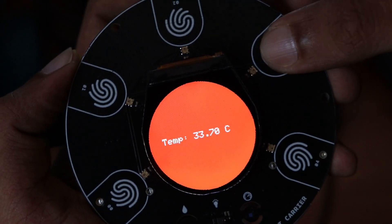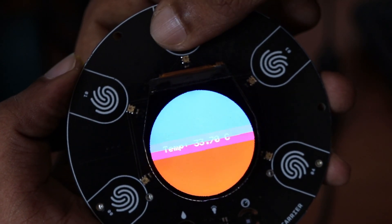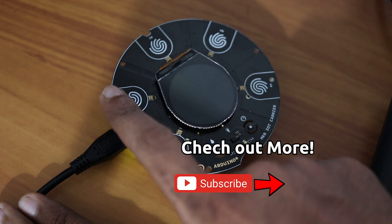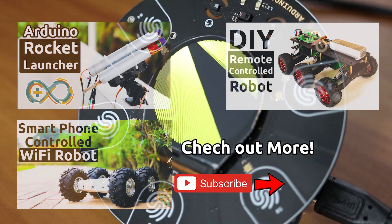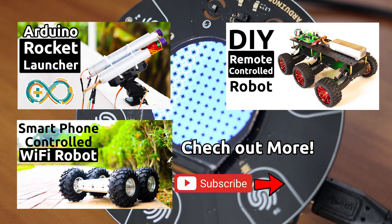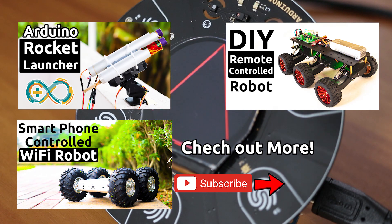In the next video, I will be showing you guys how to upload your first code to your Opla Kit using Arduino IoT Cloud and get started with your own projects. If you don't want to miss future videos, make sure you subscribe to our channel by clicking the subscribe button and hit the bell icon next to it.